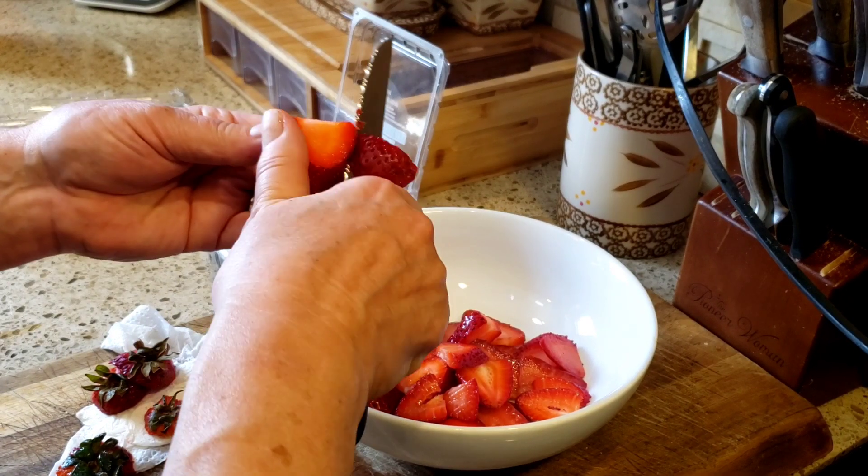My oven is totally preheated, I'm going to stick this in. I'm going to set the timer for 50 minutes total, and then another timer for every 15 minutes so I know when to stir it and when the total cooking process is complete. I actually have two timers — one for the bottom oven and one for the top oven.